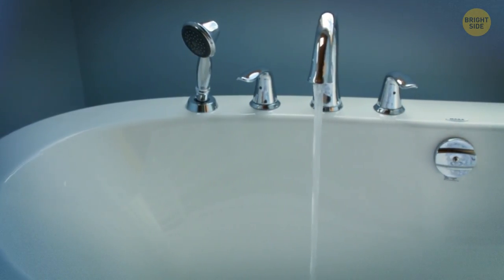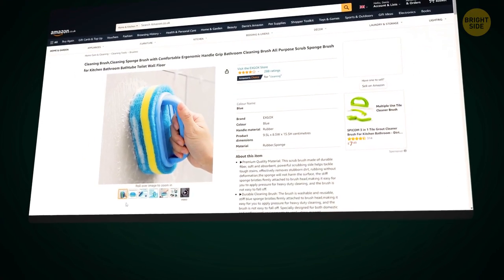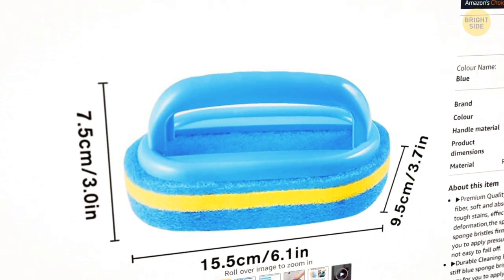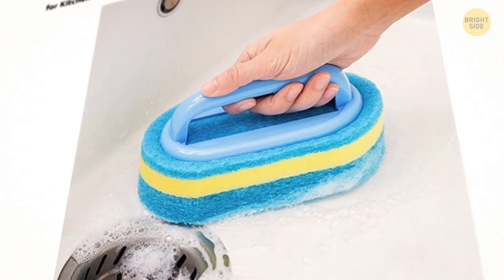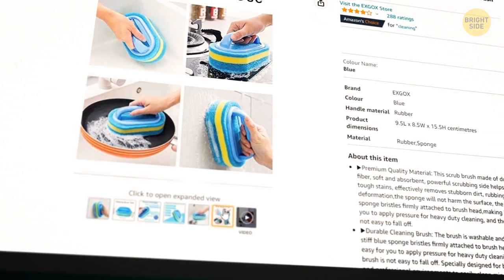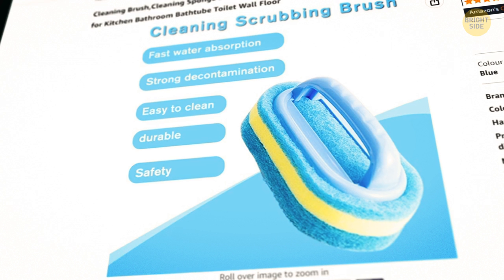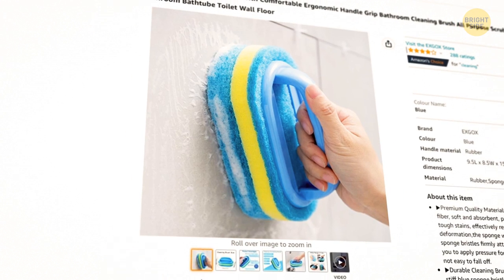On to brushing the bathtub and the walls. This sponge brush will help you keep your hands clean while scrubbing the surfaces. Its ergonomic and non-slip handle will give you a secure and comfortable feeling when gripping. And the best part is, the brush is washable and reusable, so it's good for your wallet too.